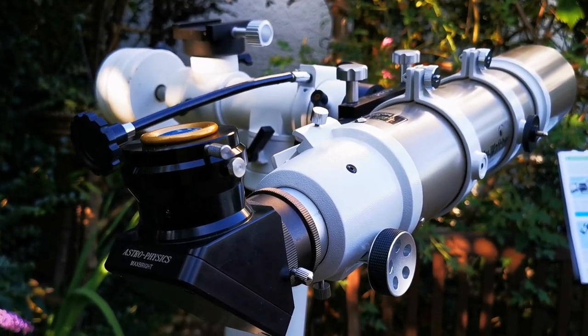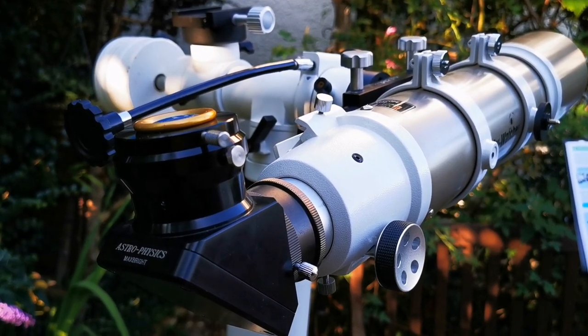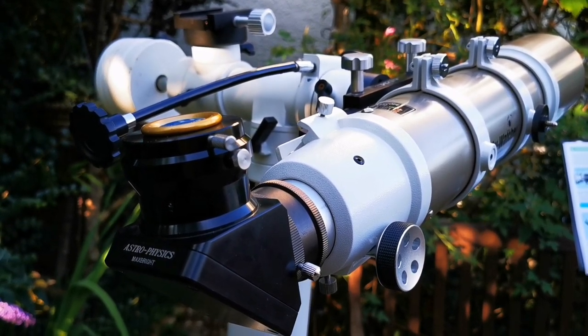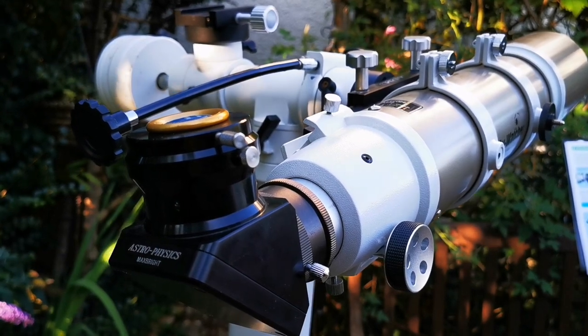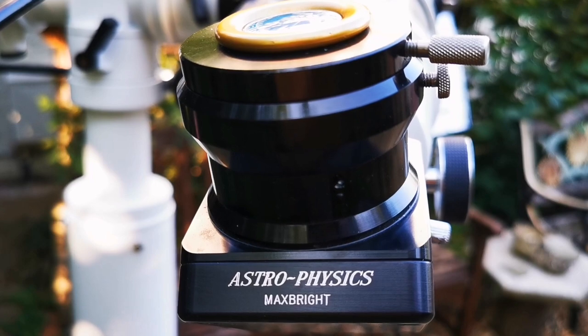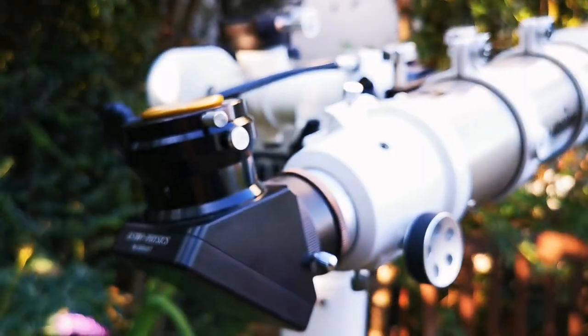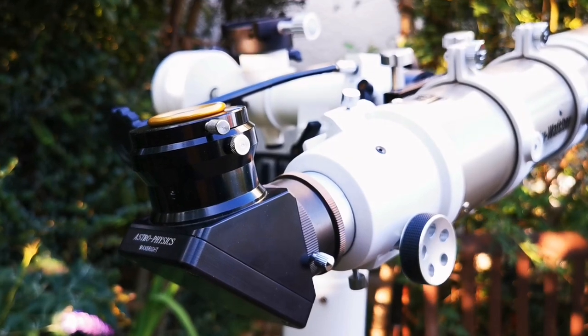I try not to use it with a diagonal and prefer to go straight through in Japanese style observing, which really adds to the optical clarity. But when I do want to use a diagonal, I use this Astro-Physics MaxBright diagonal, which is really good — that's the one I prefer.